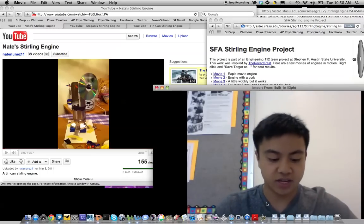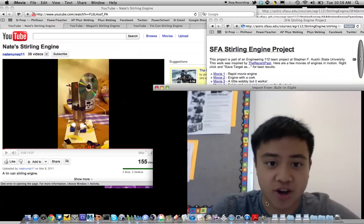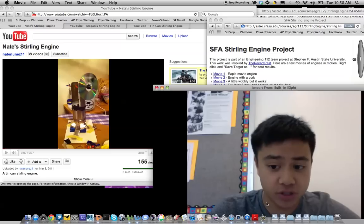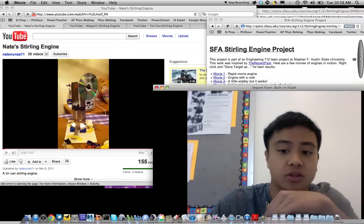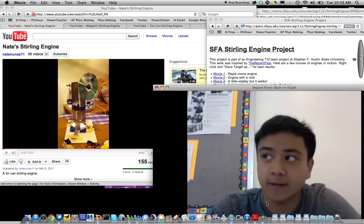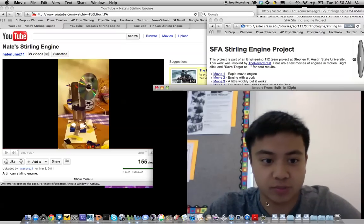Hello there, my name is Nate Nunez and this is my science fair demonstration on how a tin can Stirling engine works. First, I'll show you a couple of examples of what a tin can Stirling engine is, then explain how it's made and how it works with some physics principles.